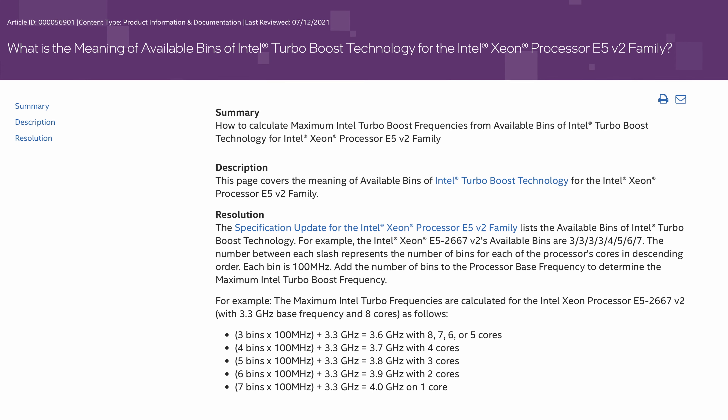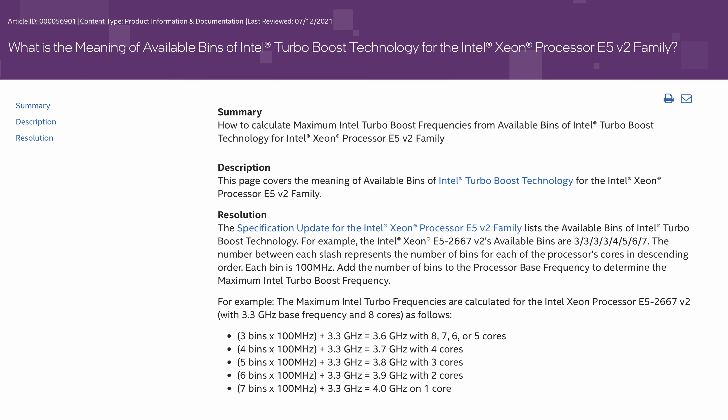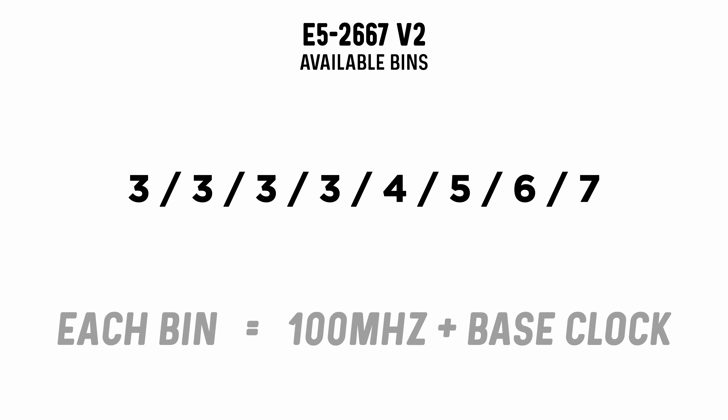The 8 core model has a higher boost clock speed at 4 gigahertz compared to 3.5 on the 12 core, but you shouldn't assume that the CPU can boost all of its cores to that speed — that's just not how it works. Intel uses the term "available bins" to describe how maximum turbo boost frequencies are calculated. Let me explain using the 8 core E5 2667 version 2 as an example. Its available bins are 3, 3, 3, 3, 4, 5, 6, 7 — and the numbers represent the number of bins for each of the processor's cores in descending order. Each bin is 100 megahertz on top of the base clock speed.